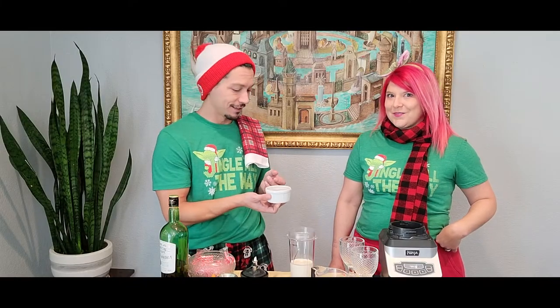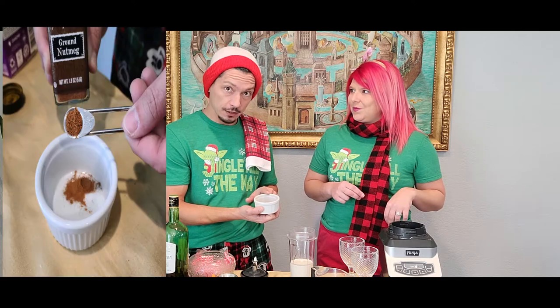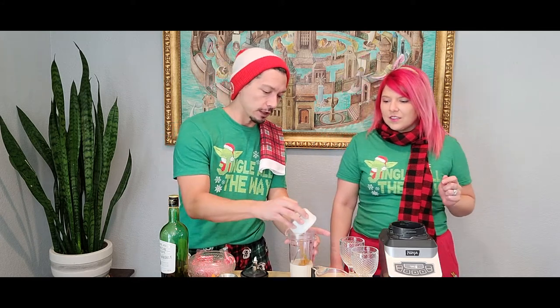Right here I have what I like to call nog spice. What's in your nog spice? My nog spice is ground cinnamon, ground nutmeg, and ground turmeric, all at measurements of 1/8 teaspoon. The nutmeg and the ginger are going to give you that holiday nog flavor, and the turmeric's going to give it that eggnog-y color. So we're going to put all of that right in there. I told you it was easy.